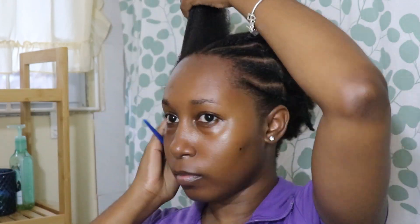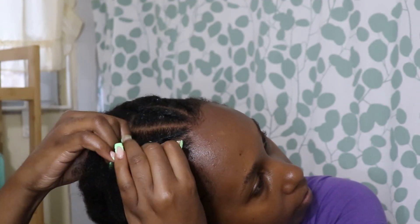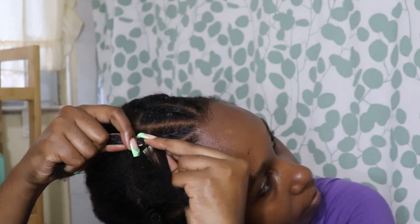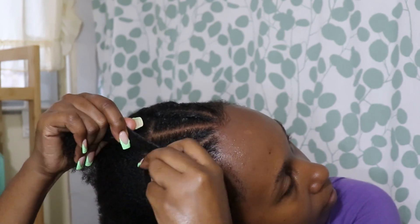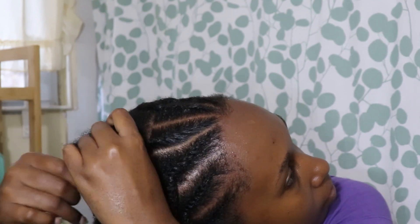Once I'm done with this side, I go to the other side and do the exact same thing. I'm kind of just trying to line up both sides to make sure they're equal — checking that the sizing is right and I have equal parts. I'm adding my Wet Line and Shine and Jam and taking my time with the flat twists. If you want me to do a more detailed video on how to do flat twists, let me know in the comments and I'll create a video for that.